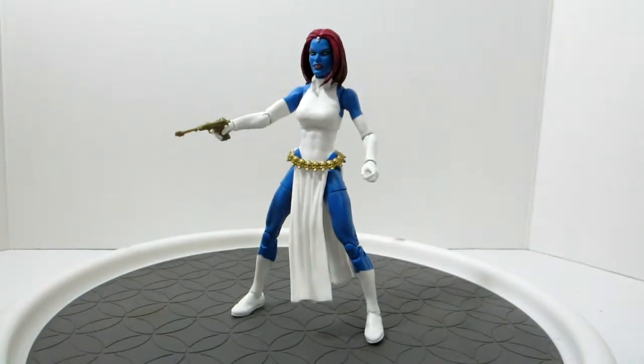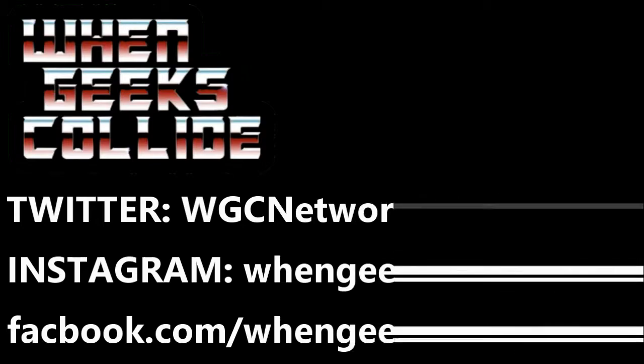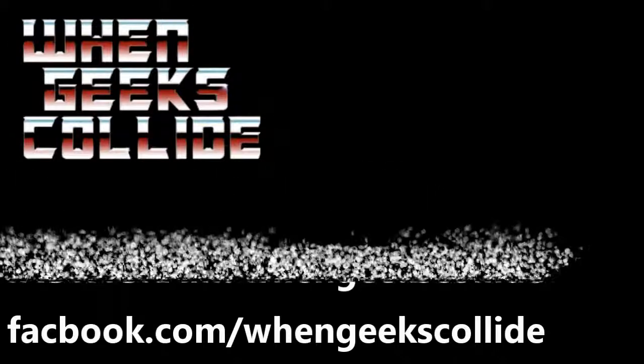That's my look at the Marvel Legends Mystique Walgreens exclusive. We are back — we took some time off. If you want, please give us a subscribe, give us a like. You can follow us on Twitter at WGC Network. We're on Instagram at When Geeks Collide, and also on Facebook at Facebook.com slash When Geeks Collide. There's going to be a lot more content coming your way. Our next review is going to be the Marvel Legends Riders Professor X, so stay tuned for that. I'm Steve, When Geeks Collide — see you soon.